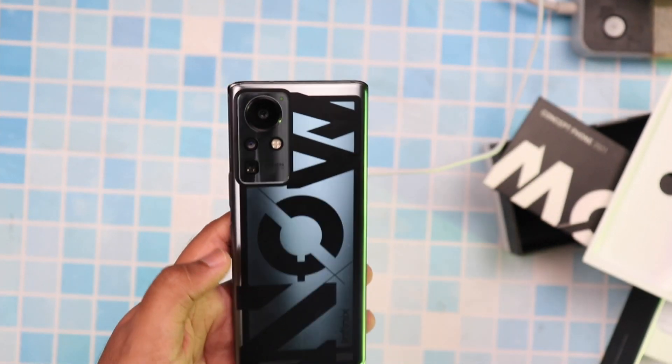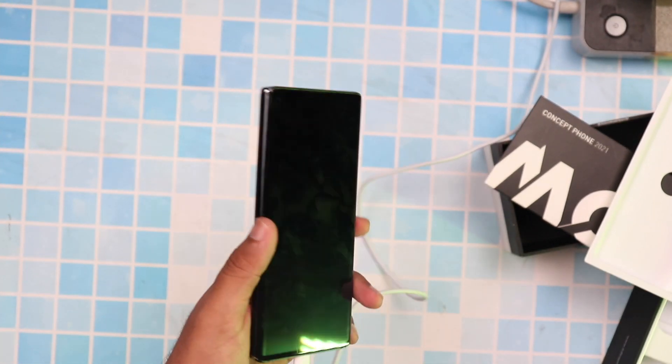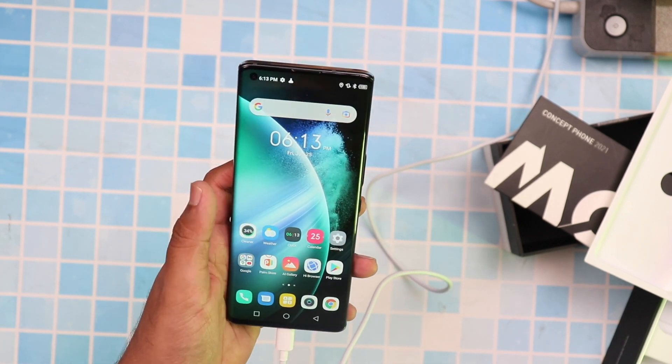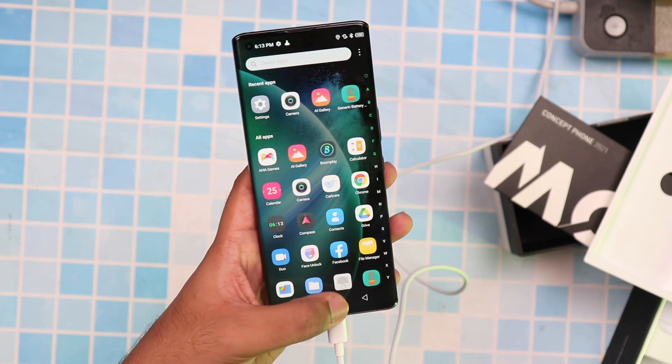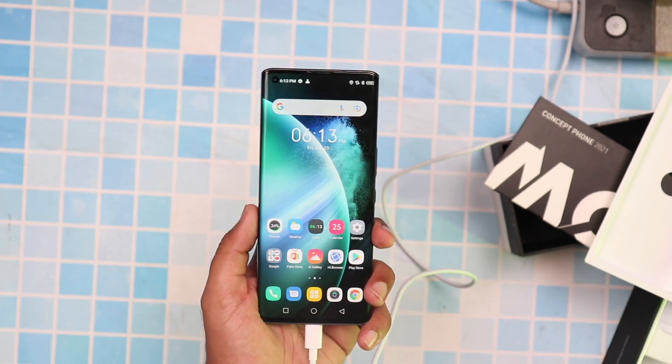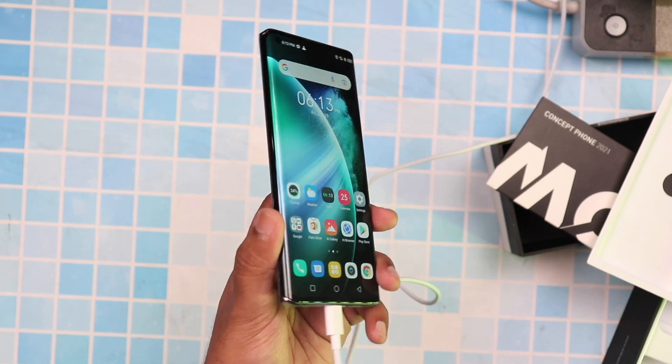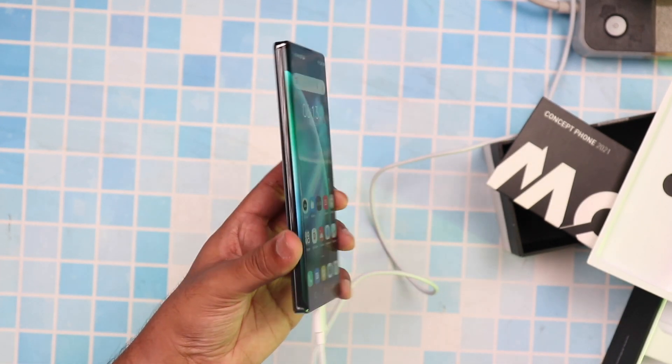Quickly looking at the specs: this phone comes with 8GB of RAM, and internal storage will have different variants of 128 or 256GB. It also has a 32-megapixel front camera. The phone runs on MediaTek's Helio G95 chipset, which is quite powerful, and it currently runs Android 11.